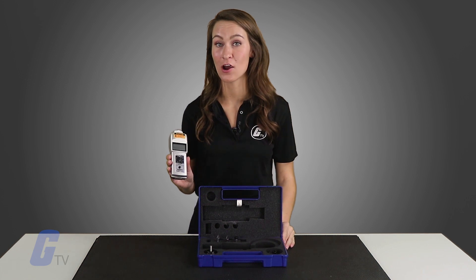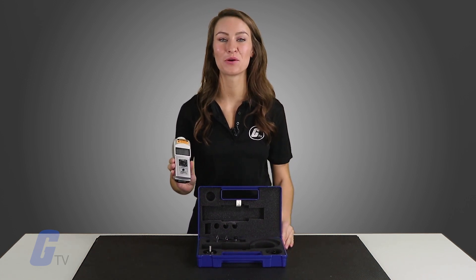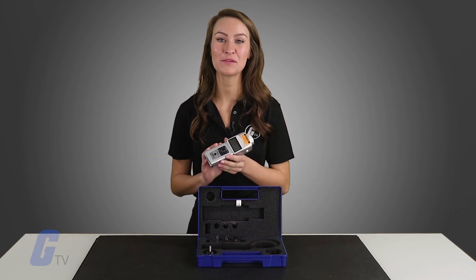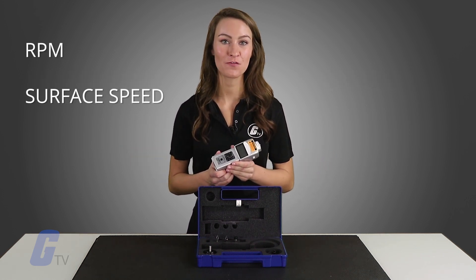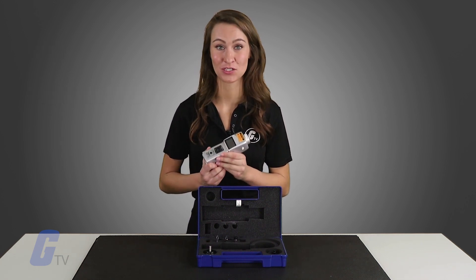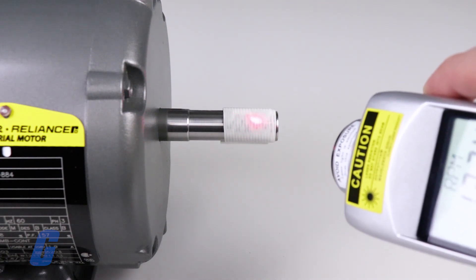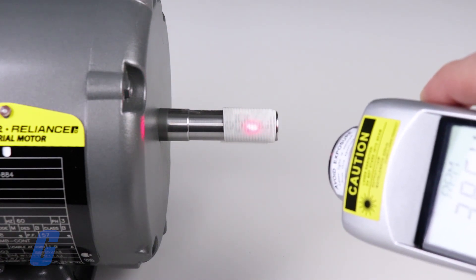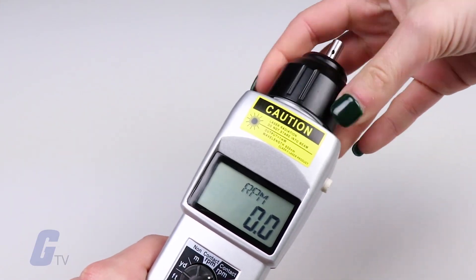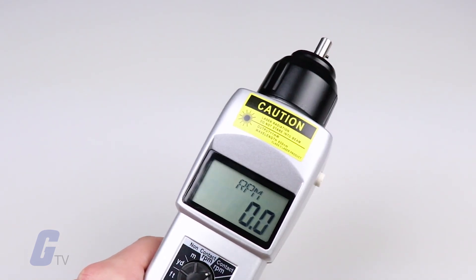Shimpo's 205LR handheld tachometer combines the best features found in both contact and non-contact tachometers to accurately measure RPM, surface speed, and length. Thanks to its precise optical laser system, it can measure RPM from up to 14 feet away while operating in non-contact mode, and the screw-in contact adapter makes it quick and easy to convert from non-contact to contact operation.